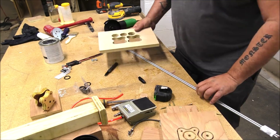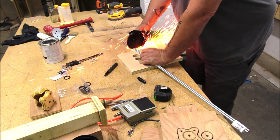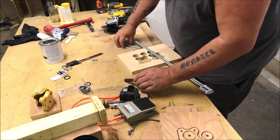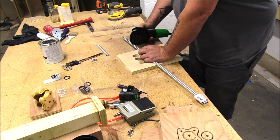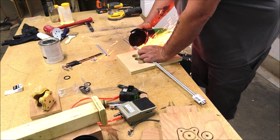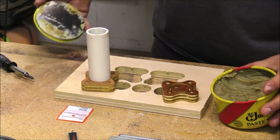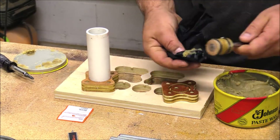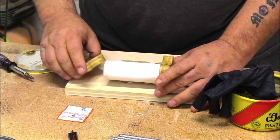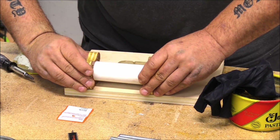After that I cut some threaded rod to kind of hold this all together. Now this is totally unnecessary — you don't have to go this route. I did it because I thought it looked cool and it was a simple solution. You could definitely glue it together or use end caps on the PVC to create the cylinder. With that done I installed one end of the PVC and then made sure to wax up the plunger head really well and the shaft of the bolt I'm using for the head of this cylinder.